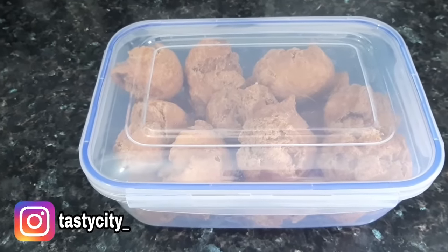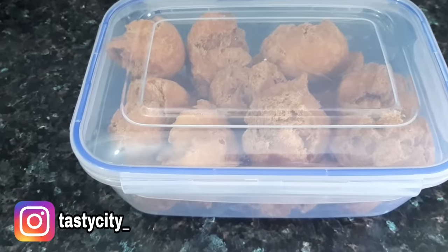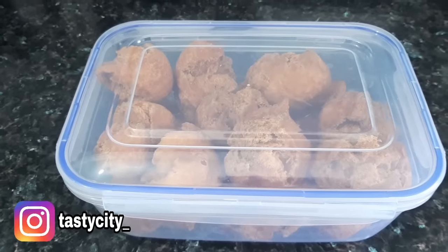After three hours, the buns was completely cooled and I transferred it into this airtight container. This can last up to three to four days.